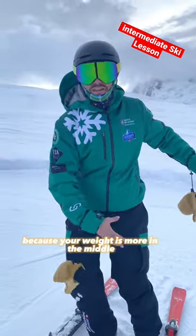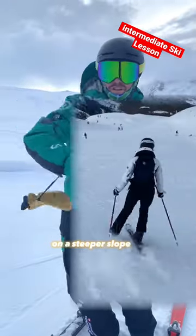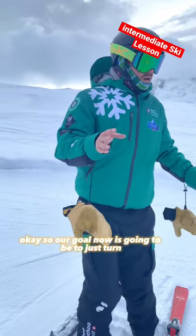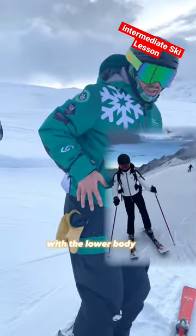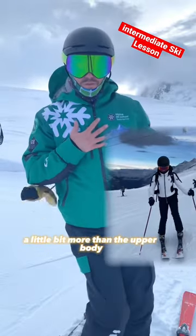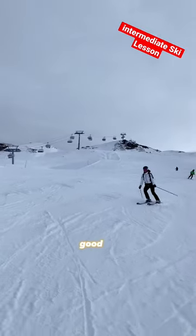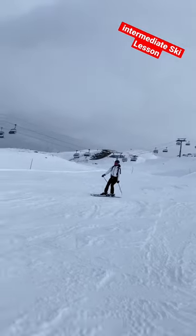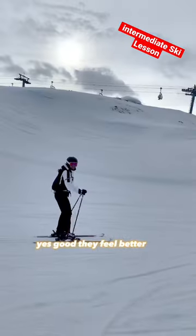Your weight ends up more in the middle and you feel a little bit unbalanced on a steeper slope. So our goal now is going to be to just turn with the lower body a little bit more than the upper body. Yes, good. Does it feel better?